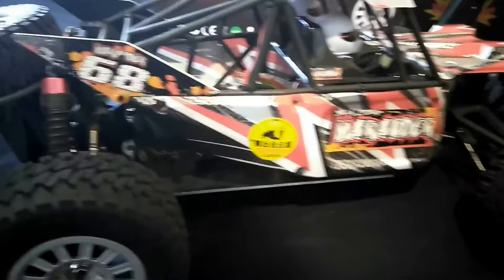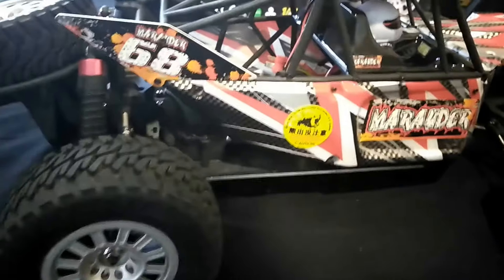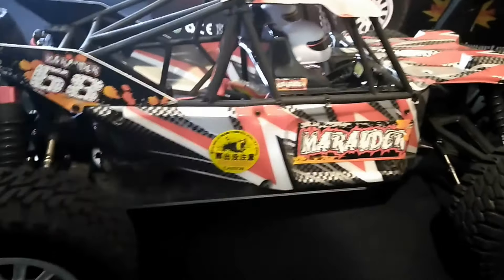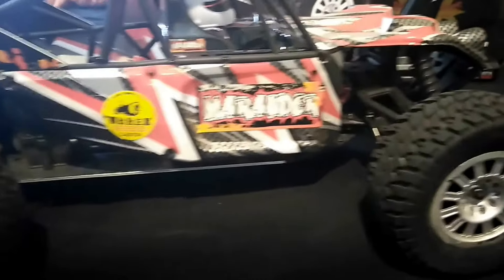I've had this buggy for a few days now. I ran it on Nickel Metal, I ran it on 2S, and I've run it on 3S. It's a fun truck. It's strong. It's built well. It's a great platform to start with.